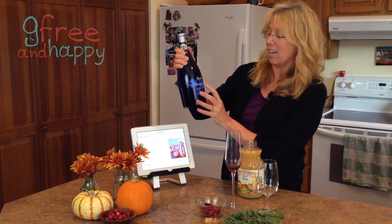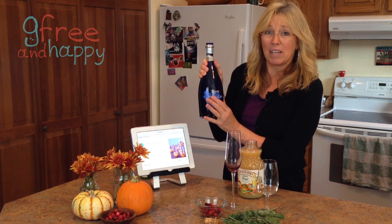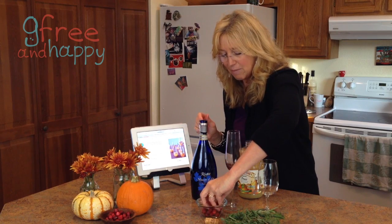It calls for Moscato d'Osti — I'm sure I'm saying it wrong — but mainly it's the Moscato. You want that because it's a sweeter grape, kind of like a Riesling. I love the bottle too. I just got these things at my local store.